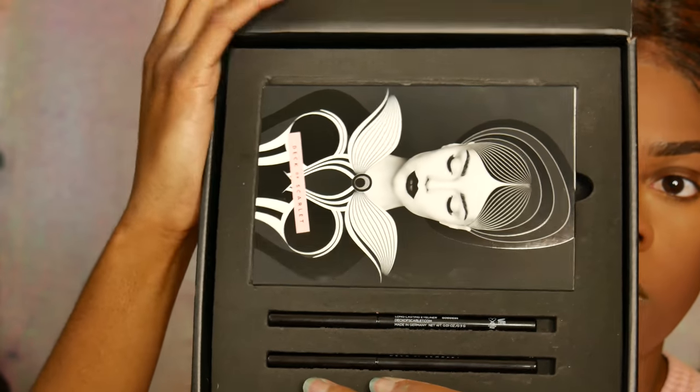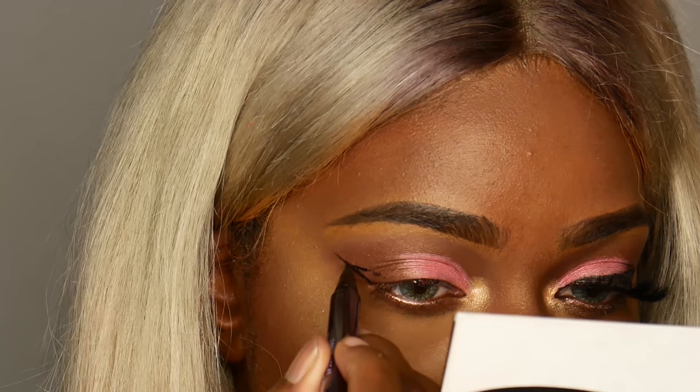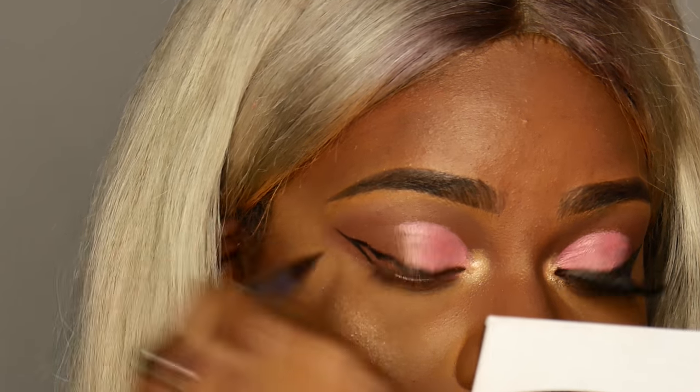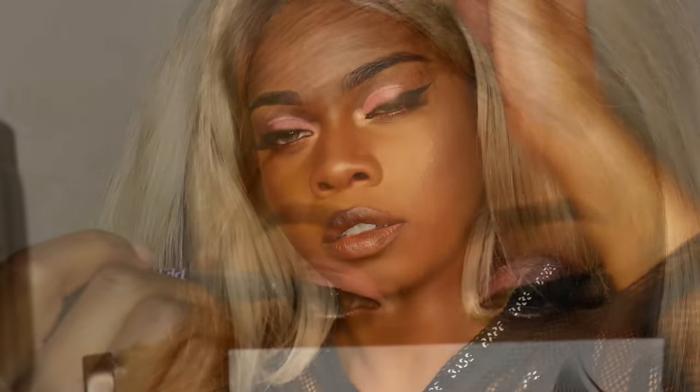Then taking my Urban Decay eyeliner and using that on my eyelid. This is definitely like top three pen eyeliners. And that's about it — I hope you guys liked it. This was pretty simple to do. I like how all the shades work so well together. If you want to know more about Deck of Scarlet, go ahead and check the description box for more information, and I'll see you guys next time. Bye guys.